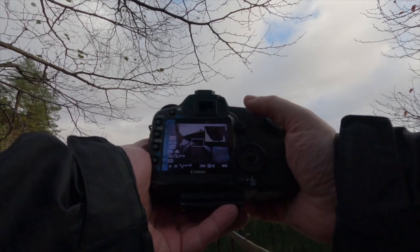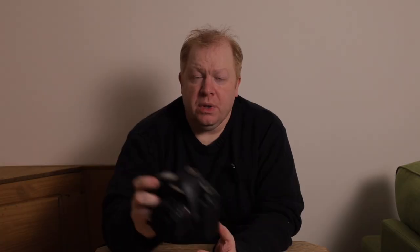Focusing just on the edge of the jetty there. So what the live view function on the camera allows you to do is see in real time, like you would on a mirrorless camera, the picture on the back of the camera. You also get the exposure preview as well, so you can see your exposure before you take the picture.